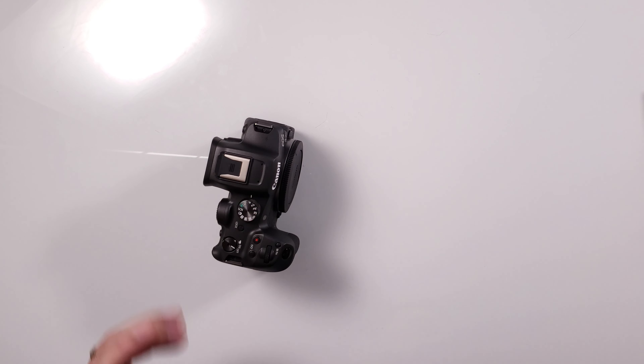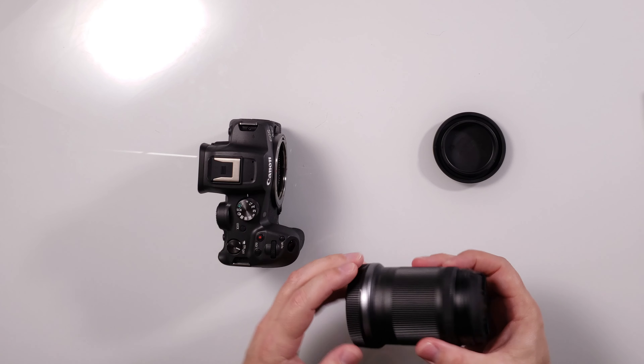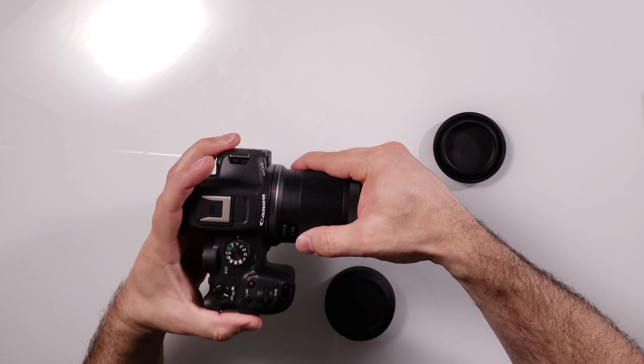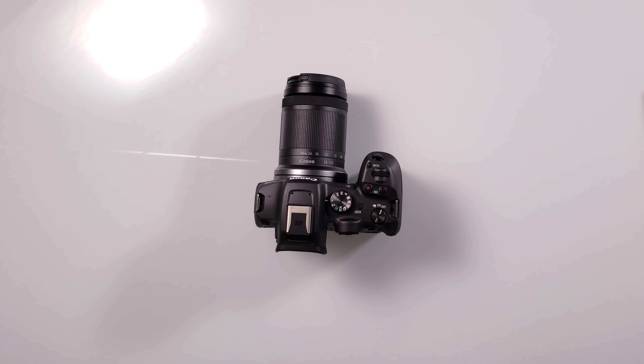Let's try putting on our lens here. There's the camera with the kit lens on it. This is such a small little lens. To go from 18 to 150 is pretty impressive for a lens this size. It's not the fastest lens in the world, but we'll test it out and see what it looks like.